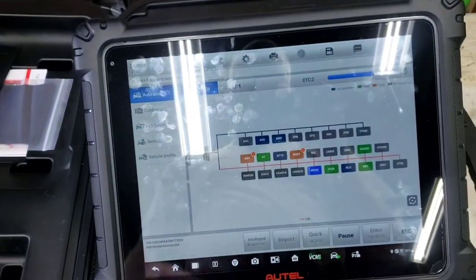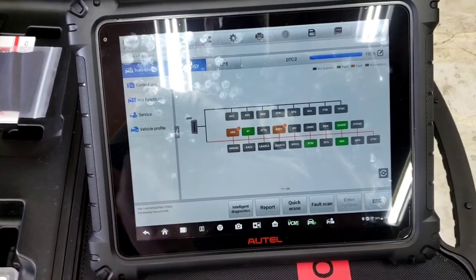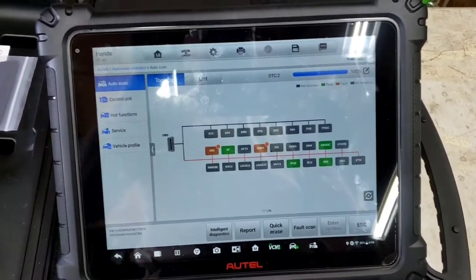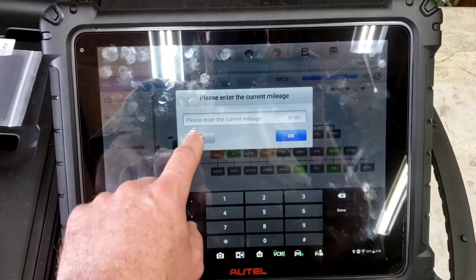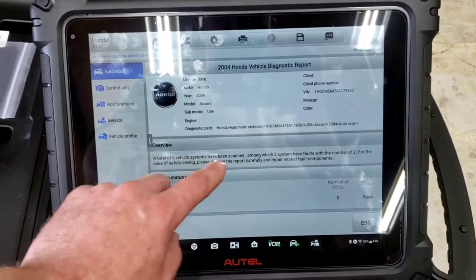Scanning is done. There's one code in the ABS and one in the body control module. You can go to report, add mileage if tracking — here's the 2004 Honda Accord with the VIN.